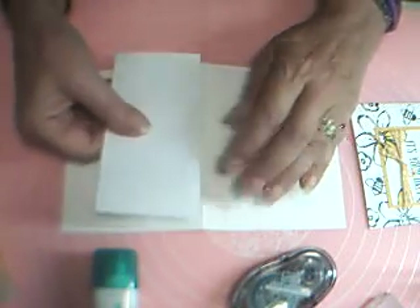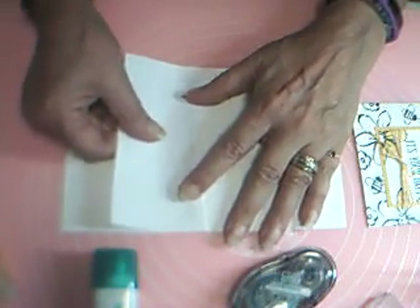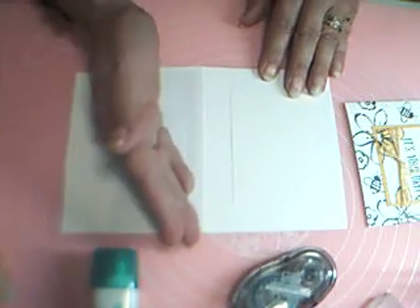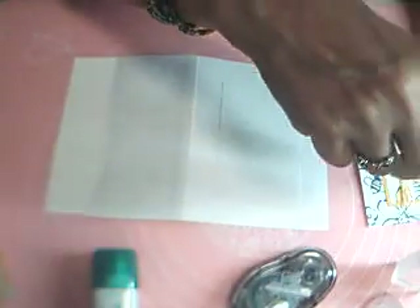I'm going to use some scrap paper and put some repositionable tape along the edge. I use a coupon booklet that I get in the mail — it happens to be exactly five and a half inches long, so it masks off the length of a card perfectly. Anyway, first thing I'm going to do is stamp 'It's Your Day.'